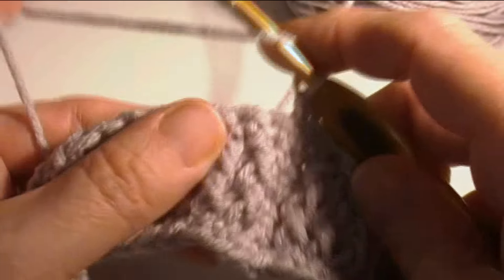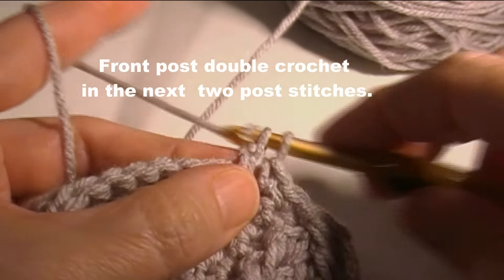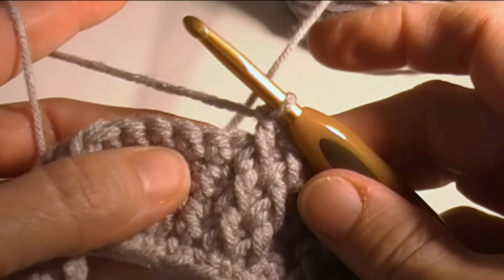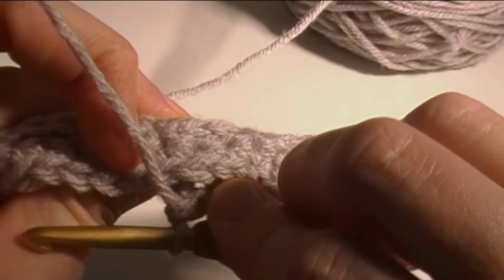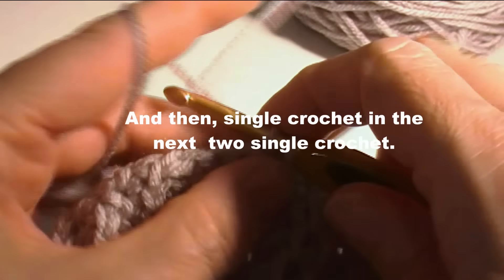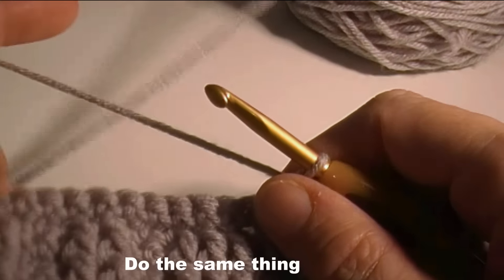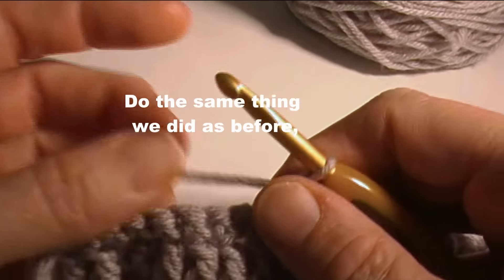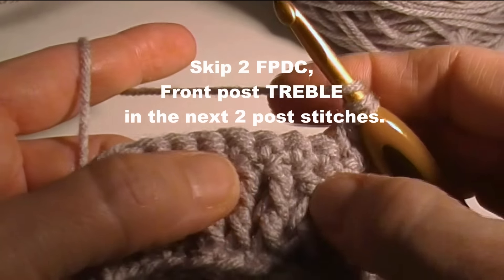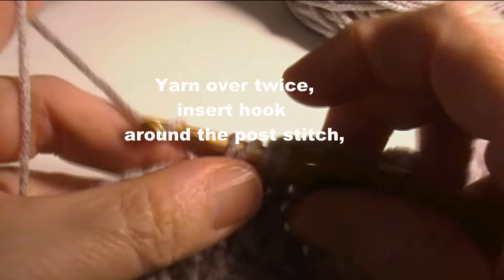Now we're going to do the front post double crochet in the next two stitches — that's just yarning over once and doing a double crochet. Skip those two that are behind it, go in the next one, and make two single crochet. Now we're going to do the same thing as before: skip two front post double crochet and front post treble in the next two.